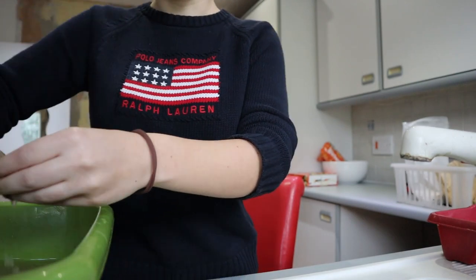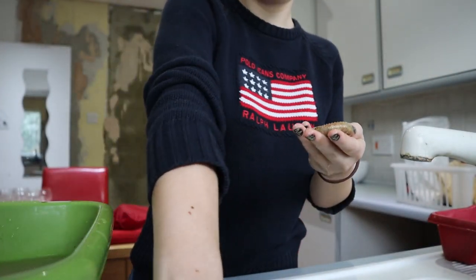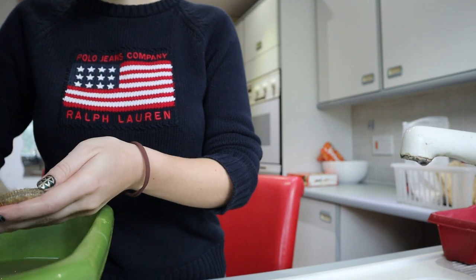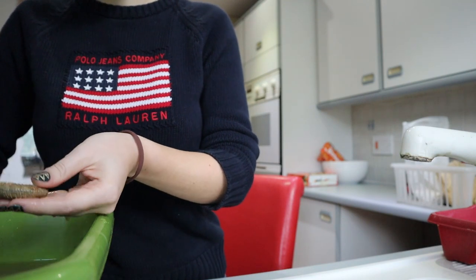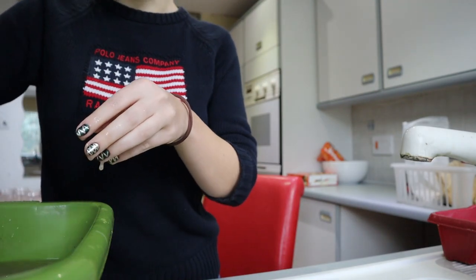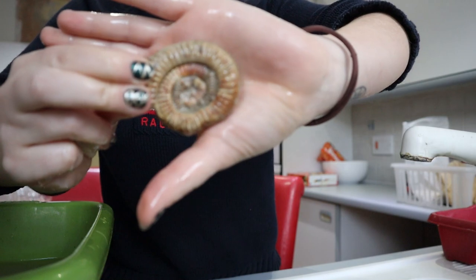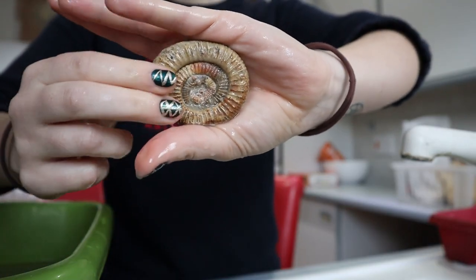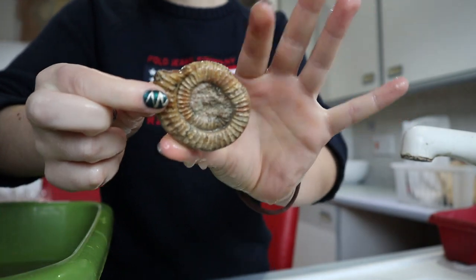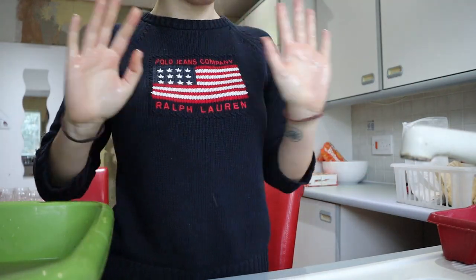This was one of the squashed Dactyliosauruses. You can see it's got a bit more colour to it now. This one might need a little nail and a hammer to chip out the middle — it doesn't seem to be soft mud. Such a funky ammonite; I love how it's like squished. So cute. Right, I'm going to sort out the other ones and then I'll show you them all when they're dry.